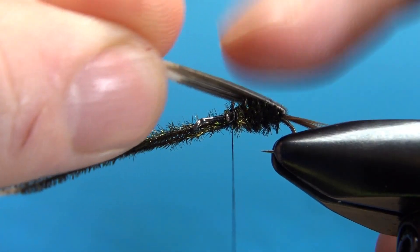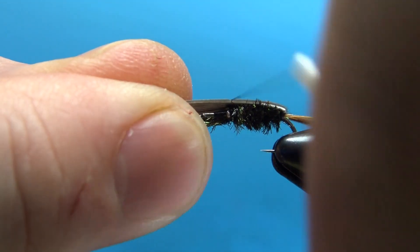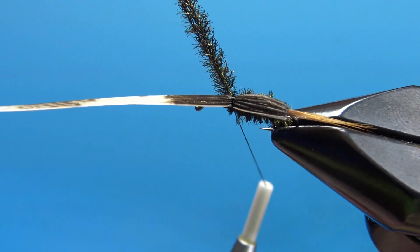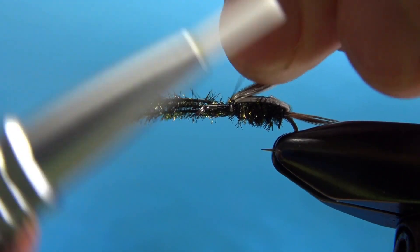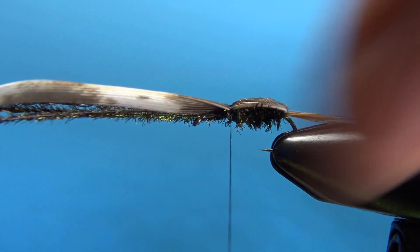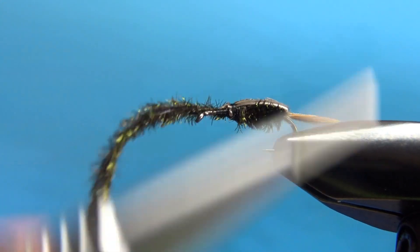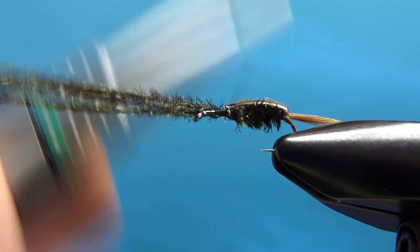Take your turkey slip, pull it up, and then do a couple of loose wraps on top so you can check your position. Take a look at the top — it's pretty well centered, so I'm fine with that. I'm going to lift it up, put a tight wrap under it, and another tight wrap over it before I snip the rest of this turkey off. Maybe just a couple more wraps right here.